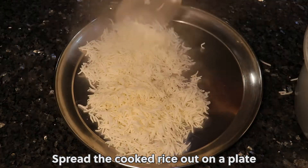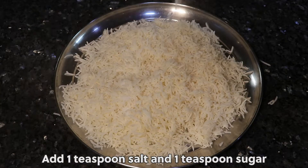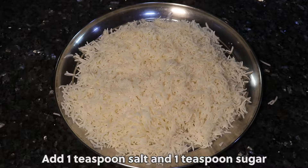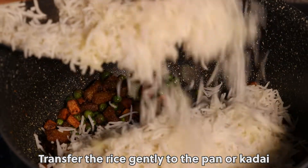Spread the cooked rice out on a plate. Add 1 teaspoon salt and 1 teaspoon sugar. Add half a tablespoon more ghee. Transfer the rice gently to the pan or kadai.